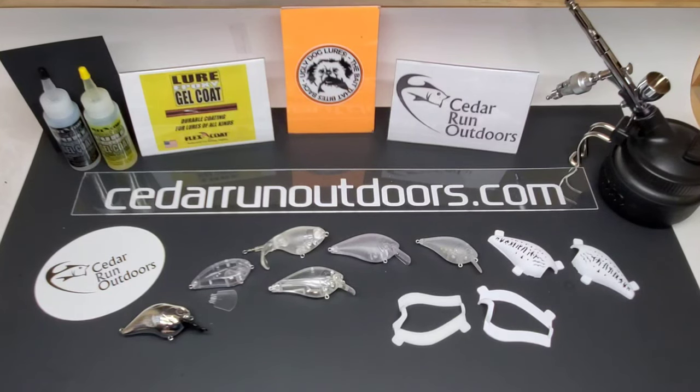Welcome back to the channel, people. Sorry I've been going for so long, but I've been super busy. This video here, I want to show you a couple products I received from Cedar Run Outdoors. Disclaimer: Cedar Run Outdoors is the sponsor of this video.